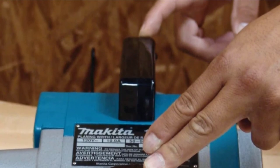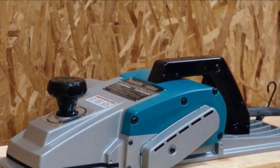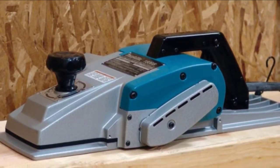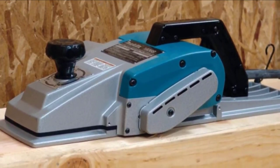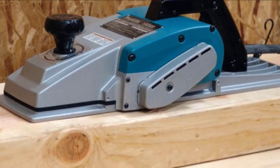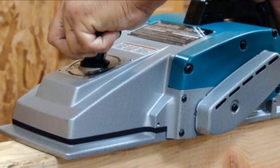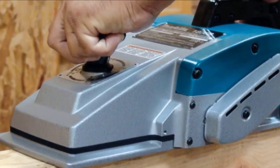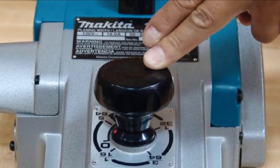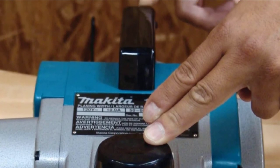While most electric hand planers feature 6.5 to 7.5 amp motors, the Makita 186B comes equipped with a 10.9 amp motor producing 15,000 RPM — enough power to push through anything in its path. The blades are high-speed steel blades that complement the powerful motor to ensure it cuts through whatever type of wood you apply it to. Adjusting the cutting depth is very easy with a depth adjustment dial with clear and easy-to-read settings.